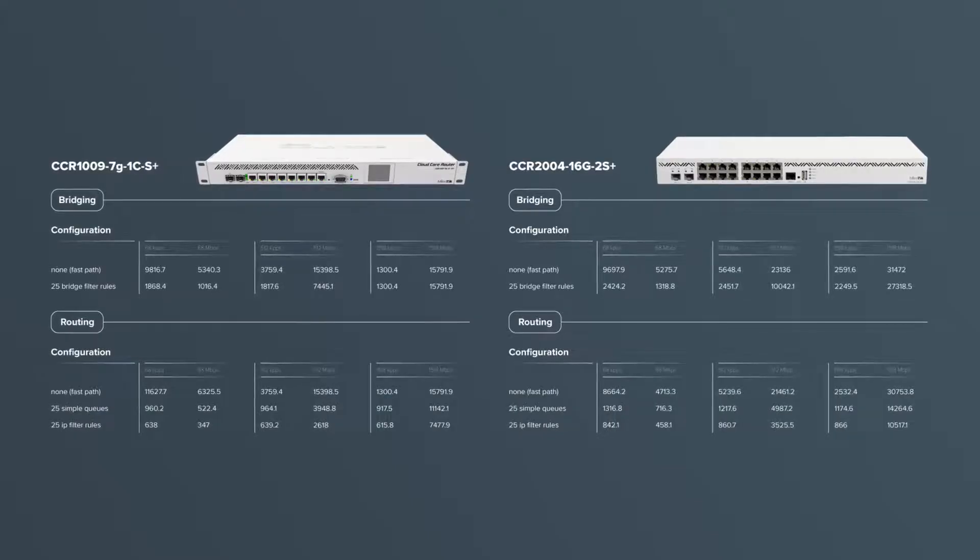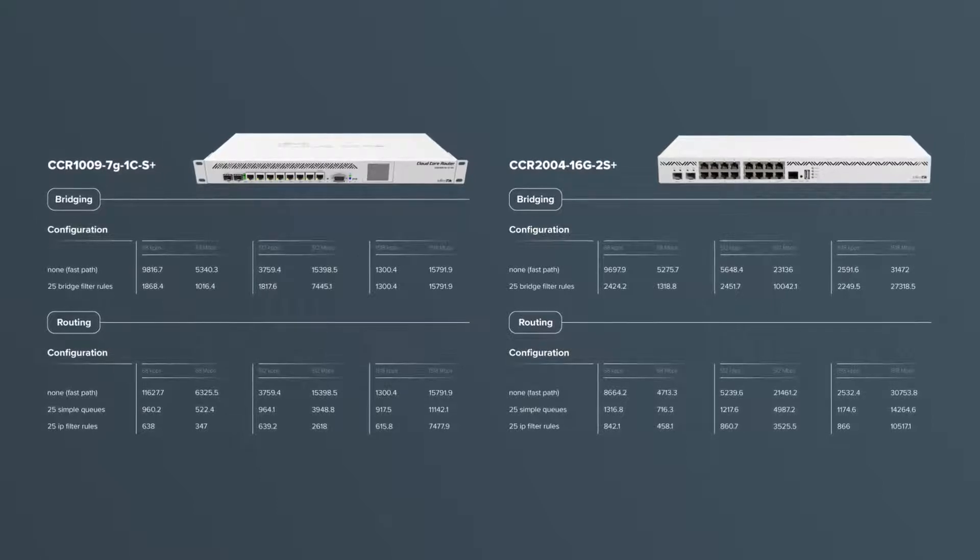So as you can see, no bottlenecks as long as the CPU can handle the processing. All ports can reach wire speed and this CPU is a beast — it can handle a lot. If you look at the performance you can see that it is trading blows with our CCR 1009, even surpassing it in CPU-heavy configurations.